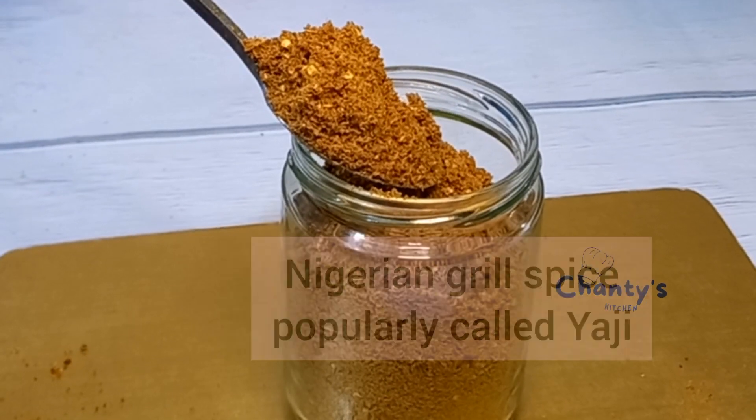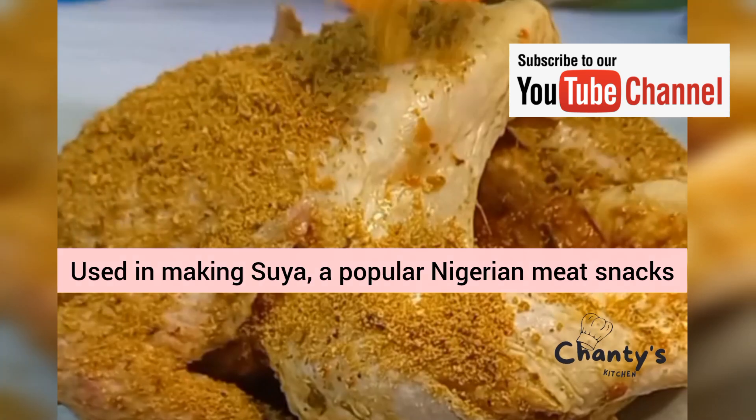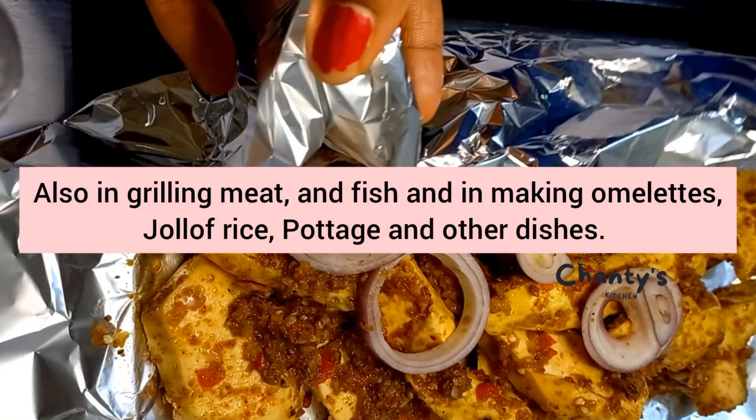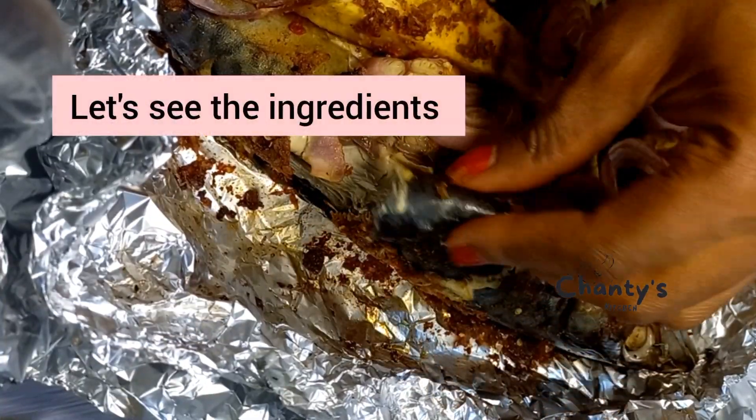Today we'll be making a special Nigerian grill spice, Yaji, using grilling meat. In making varieties of dishes, it takes every dish from zero to hundred, as you'll see later.